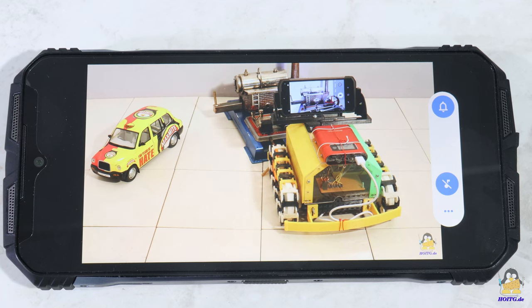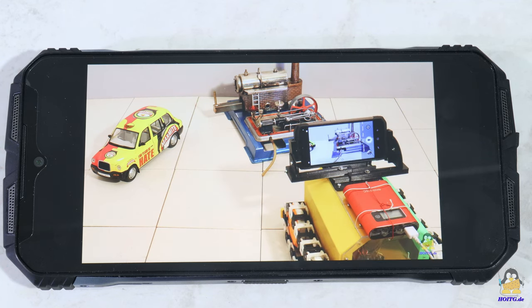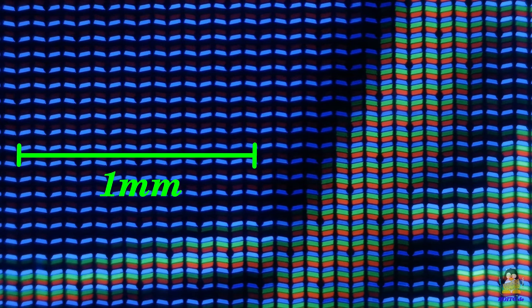Let's stick with playing videos but turn off the sound. The resolution of the screen is 2408x1080 pixels. With a screen diagonal of 6.58 inches this corresponds to 401 pixels per inch, which is around 16 pixels per millimeter. The maximum contrast is specified as 1500 to 1, and the brightness as 400 candela per meter squared.